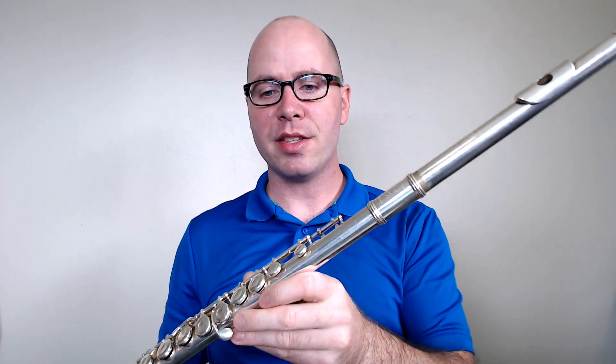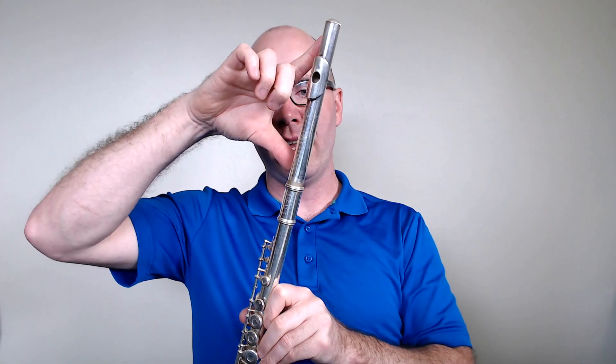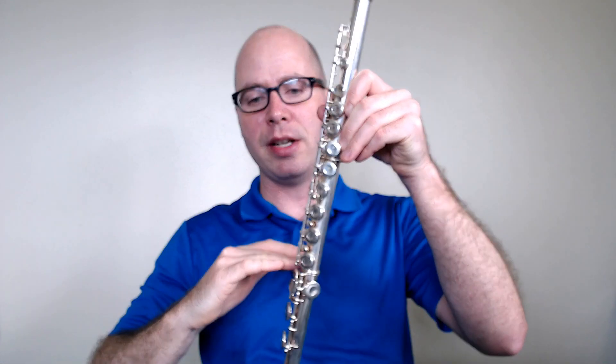And this is the flute fully assembled. From top to bottom we've got the head joint, the middle joint, and the foot joint.